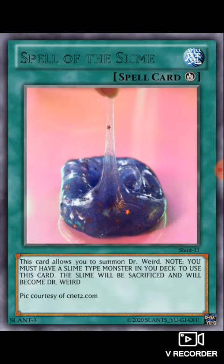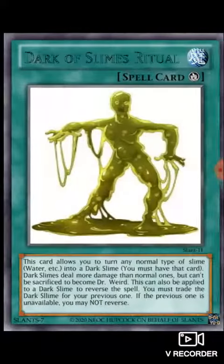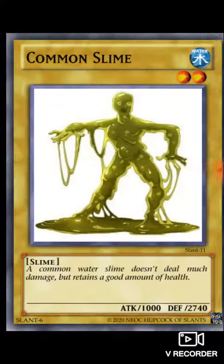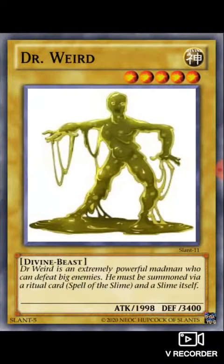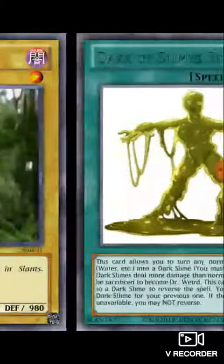And so you should have the Spell of the Slime, Magic Toad, A Very Slimy Trap, Signal, Dark of Slimes Ritual, Common Slime, Dark Slime, Dr. Weird, Wind Slime, and Fire Slime, right there.